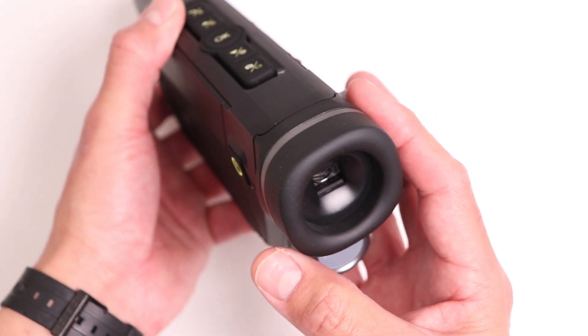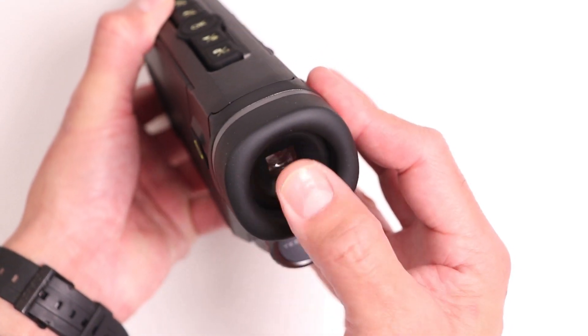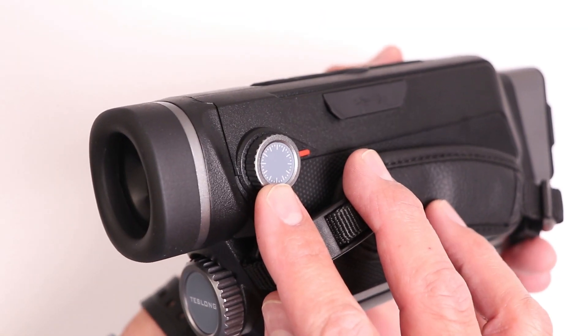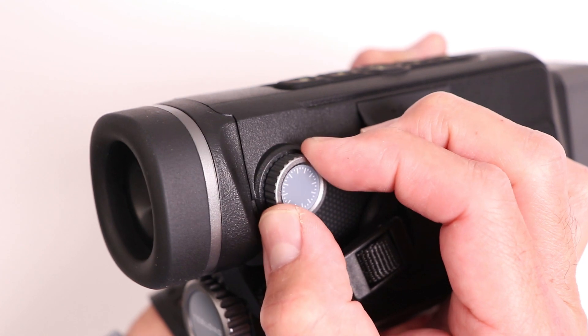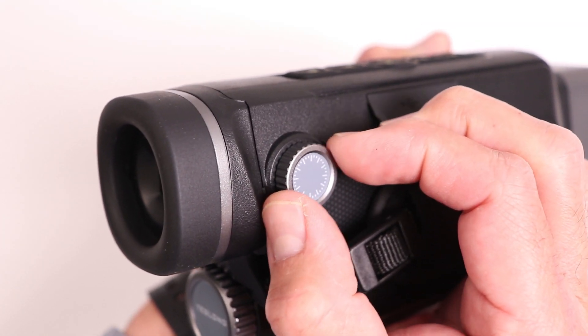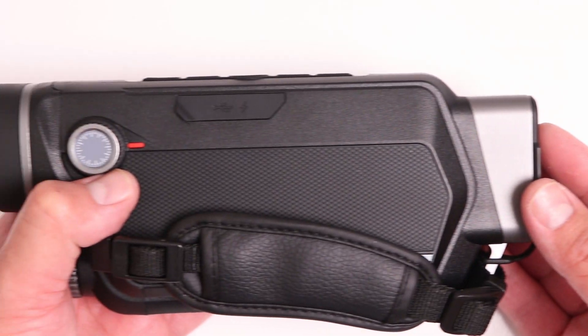The rear eyepiece has a nice soft area around it so it fits comfortably around your eye. There is a diopter adjustment on the side, and it's quite satisfying to turn because there's a click every so often, so you can turn it in small increments until you find the right spot where the image is perfectly in focus.